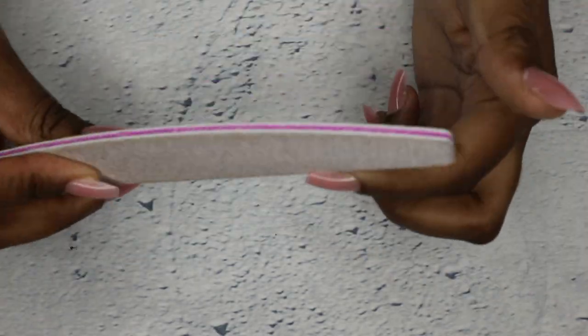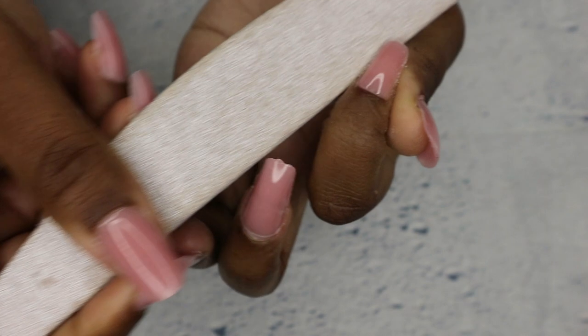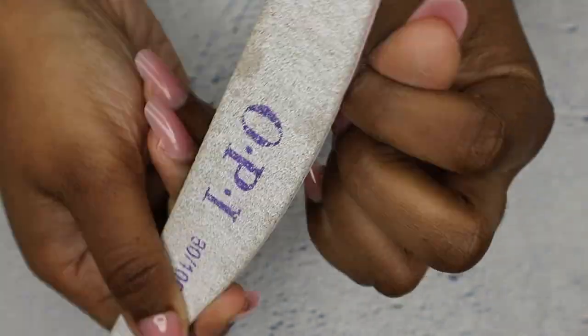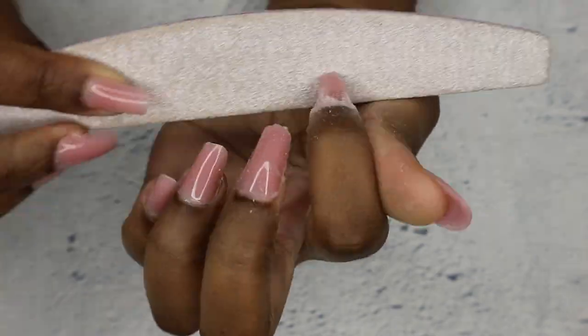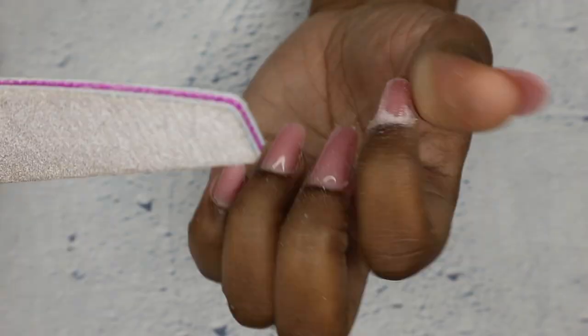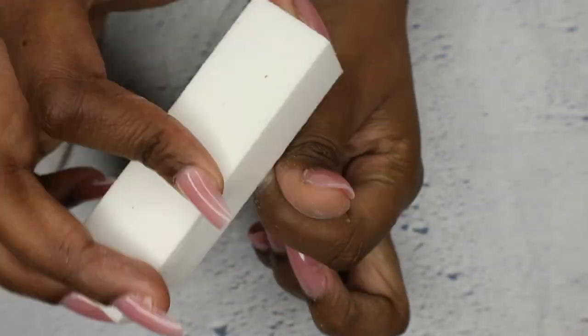Now I'm filing the sides, making sure they're nice and straight, and then I'm going into the cuticle area, just making it all smooth. I'm also going in with a buffer just to remove that surface shine for the gel that I'm going to use later on.